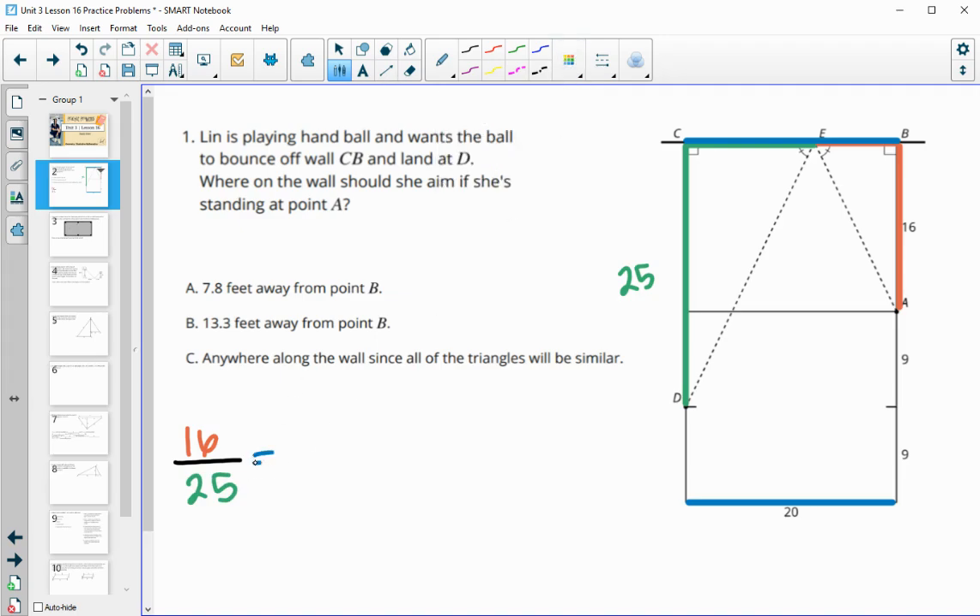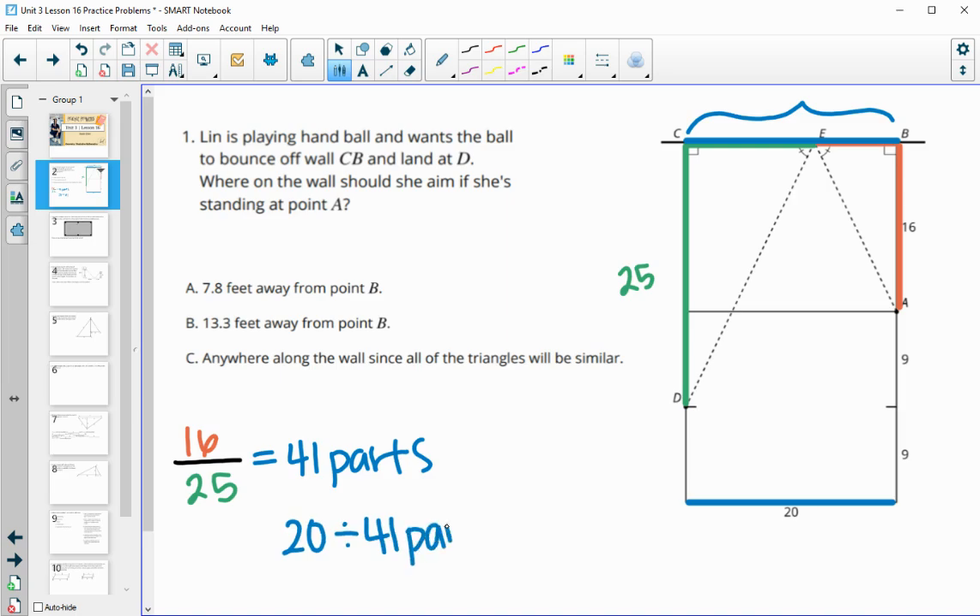When we look at this, the total is 41 parts because this fraction doesn't simplify any further. If it did, we could simplify it, but it doesn't. So we're going to split this 20 into 41 equal parts — we take the 20 total units, divide it into 41 equal parts, and that will tell us how big each part is.